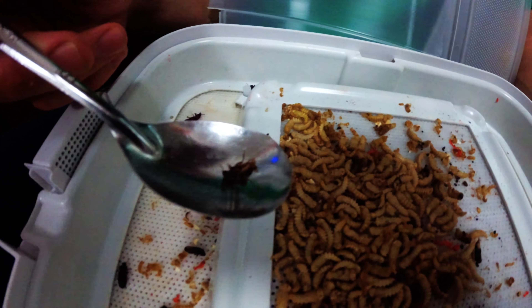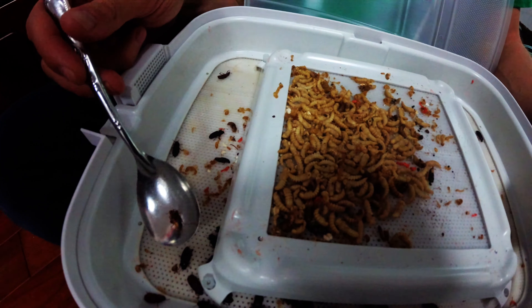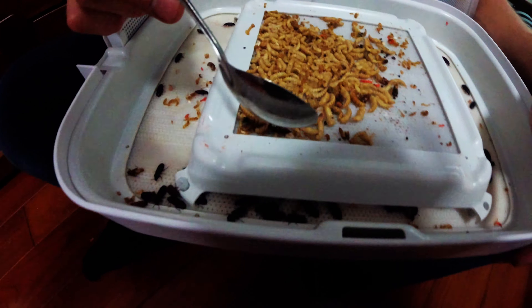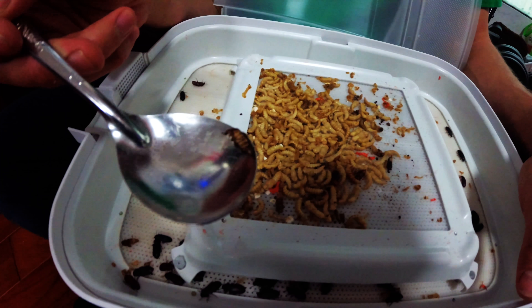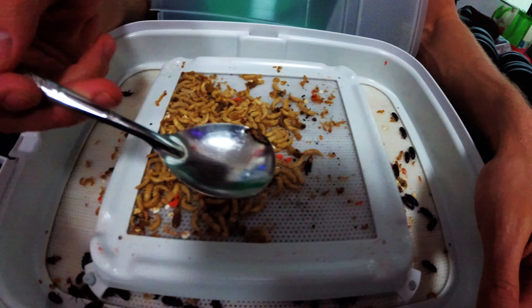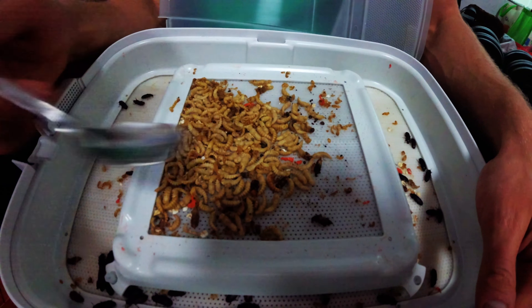Well, this one's kind of deformed. Unfortunately, that one's probably going to die very soon, but I'll put it down here anyway just to give it a chance. This one right here is very, very dead. So what we usually do is throw away the dead ones and put any of the living ones down here.